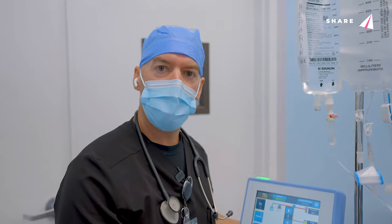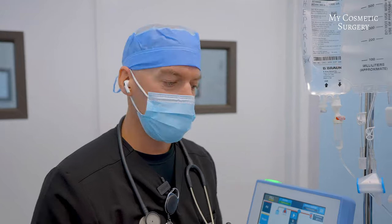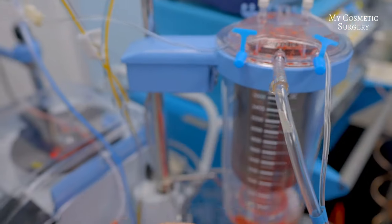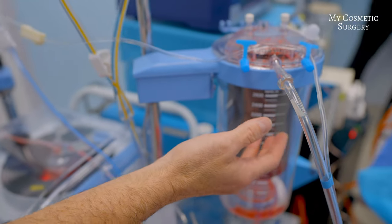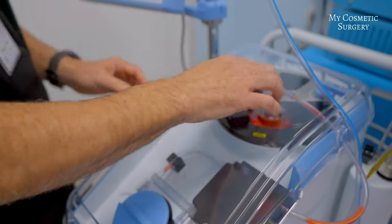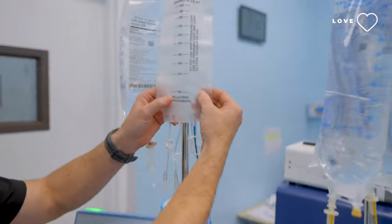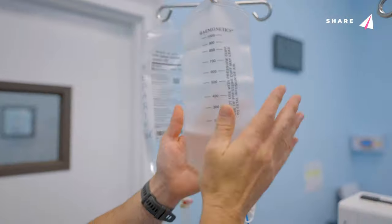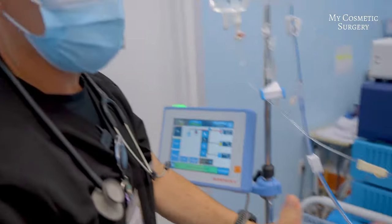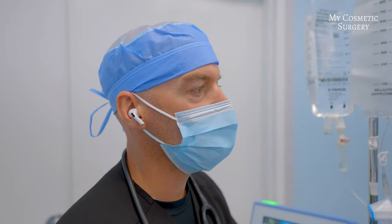This machine is called the Cell Saver. It helps collect the blood and separate it from the fat. This container collects all the blood from the fat, separates it, and what is not going to be used is discarded. What is useful I will collect and return to the patient — meaning if the patient loses a little blood, they don't actually lose it. All the blood that is useful will be returned to the patient.